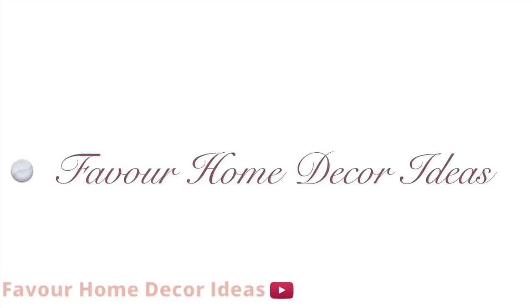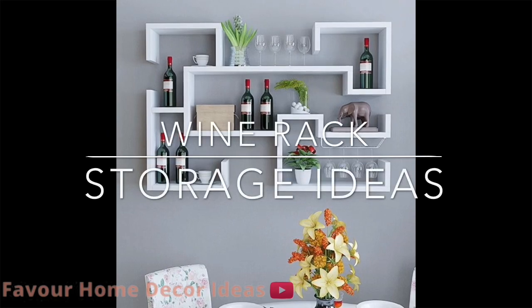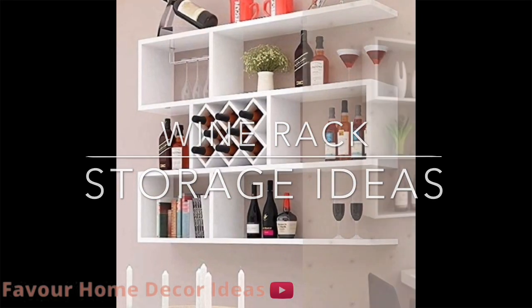Hi everyone, welcome back to my YouTube channel. This is Fevo Home. Good morning, good afternoon, good evening to everyone. In today's video we are showcasing ideas on wine rack storage designs.